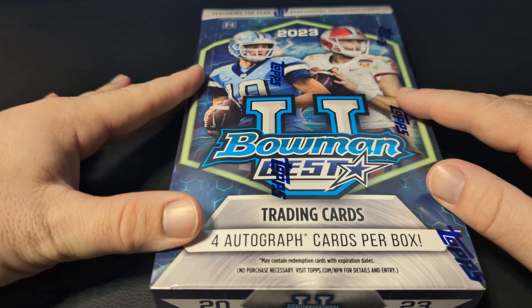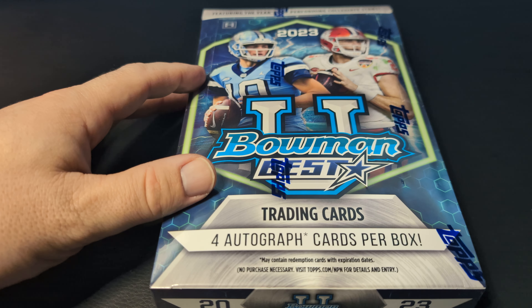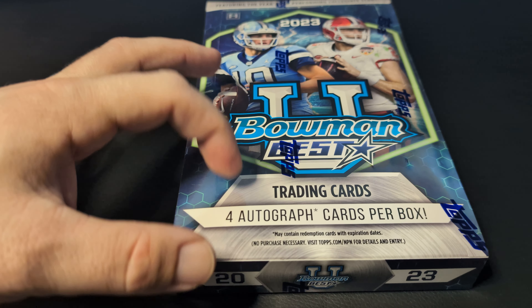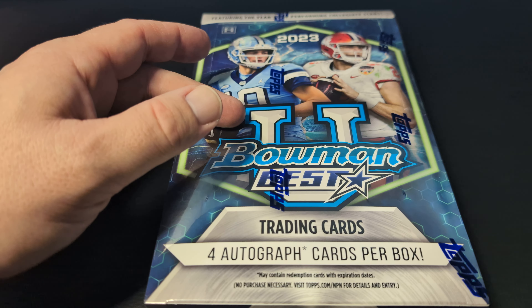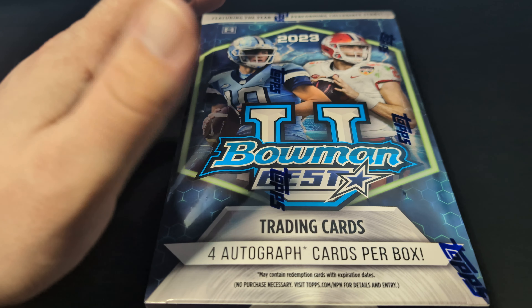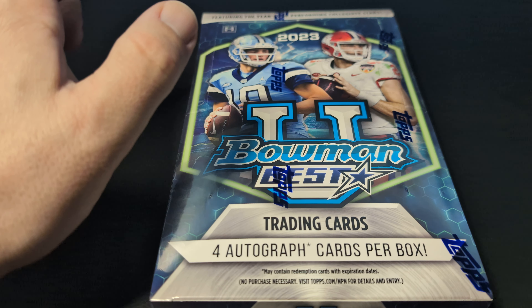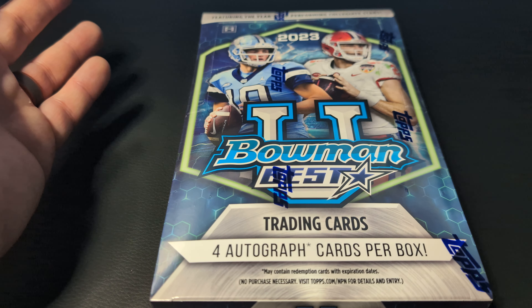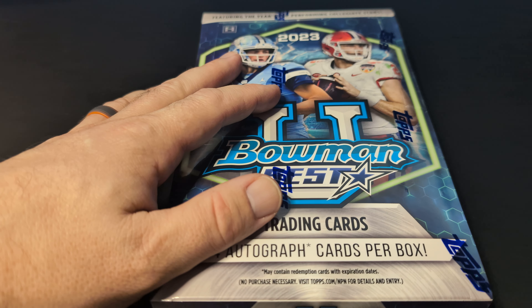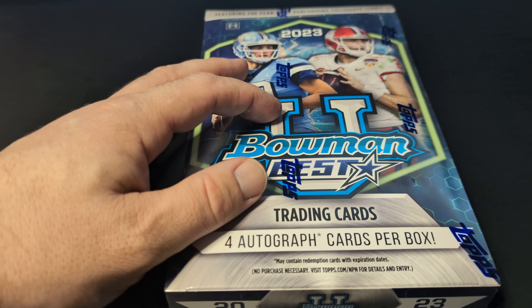Hey, what's going on everybody? Today we're going to be opening up a hobby box of 2023 Bowman's Best University Football. These come with four autographs per hobby box. The format changed a little bit from last year — actually a lot. Last year's Bowman's Best U had two autographs, one per mini box. Now they've pretty much doubled it, so there's almost a bit of a doubling in price. But like I said, you get four autographs in here.